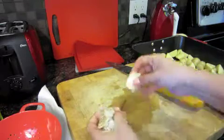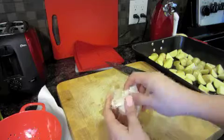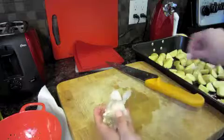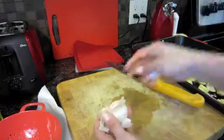After I've chopped up all my potatoes, I'm going to add in some garlic cloves. I like to leave the skin on so that when it roasts at a high temperature it will not burn, because burned garlic does not taste good at all.